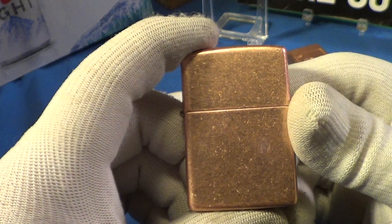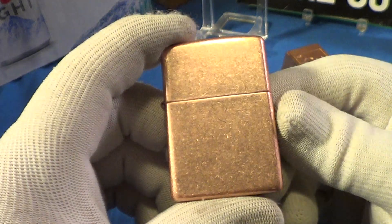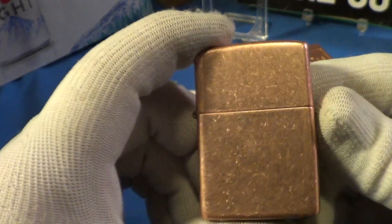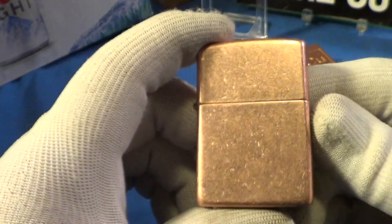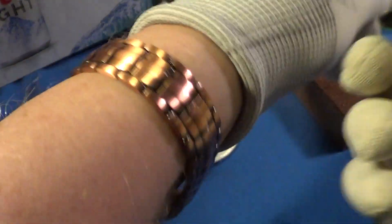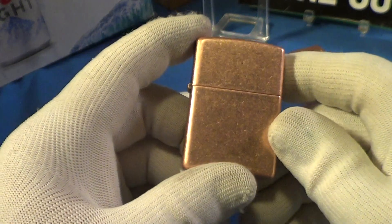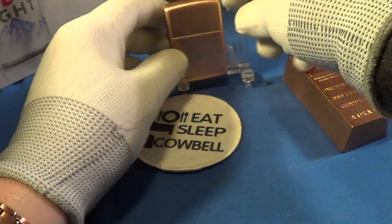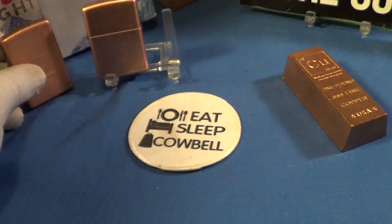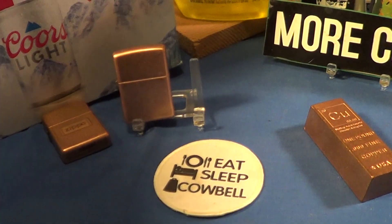Copper, as you no doubt know, is used in so many things. If you're an electrician or a plumber, you know it's your one basic metal you use all the time. It's also used in these nice little copper magnetic wristbands — you can still get these. So that is a nice antique copper Zippo, definitely deserves a little cowbell.